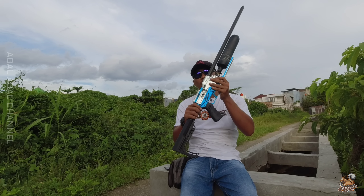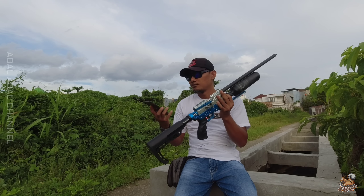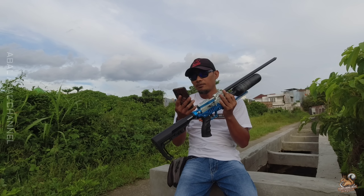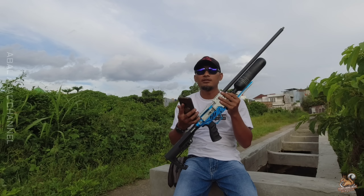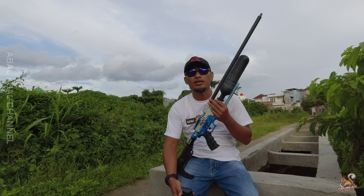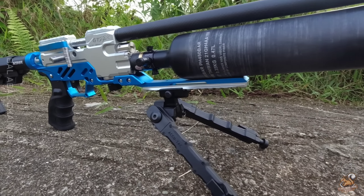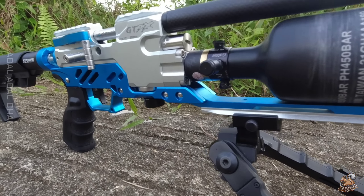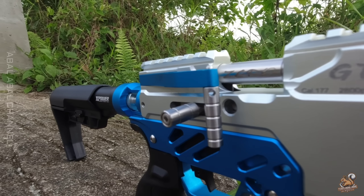Unit ini setelah kita krono dapat di 948 FPS dengan mimis barakuda match 10,65 grain. Itu belum power maksimal, kita hanya tes secara random saja dengan setelan yang ada. Masih bisa lebih kencang, masih bisa diturunkan.